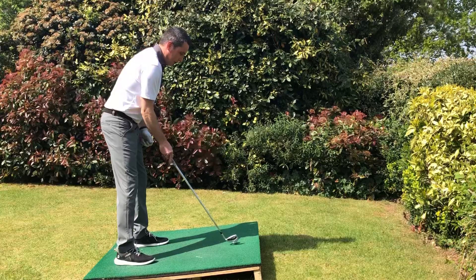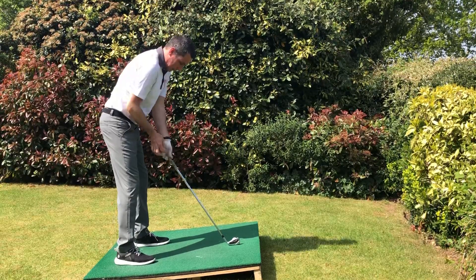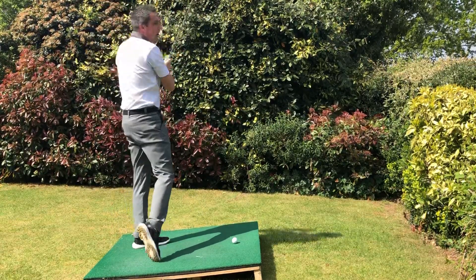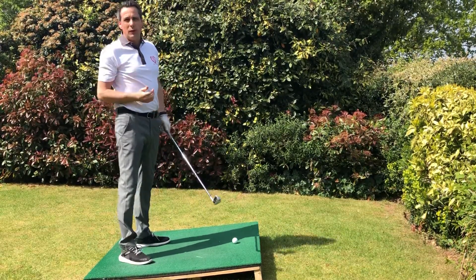Let the club down on the floor, grip down the club, and then just do a nice easy golf swing. And don't be too greedy on what club you pick.